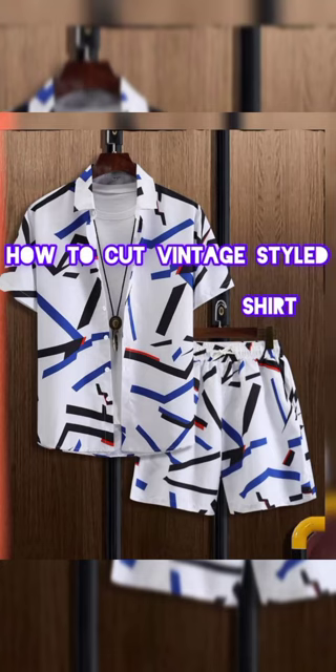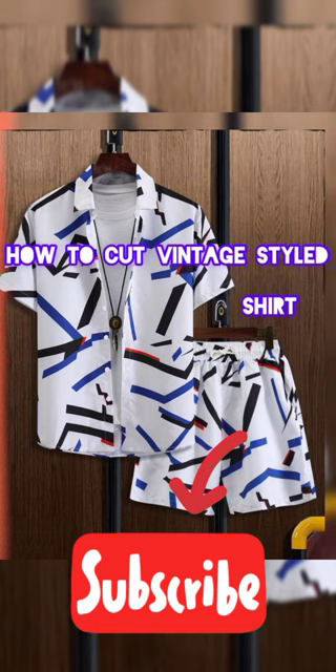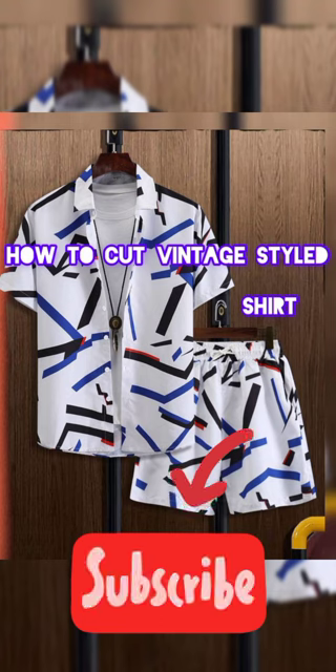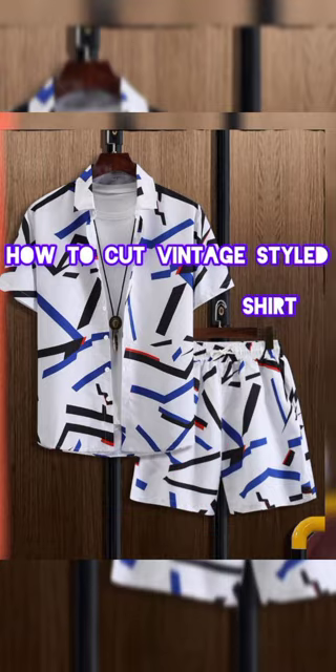Hello everyone and welcome to Star by Mike Fashion YouTube page. Today we're going to learn how to cut the vintage style shirts. Before getting to it, please subscribe to this channel — it costs nothing to subscribe. Now this is the fabric we're using.